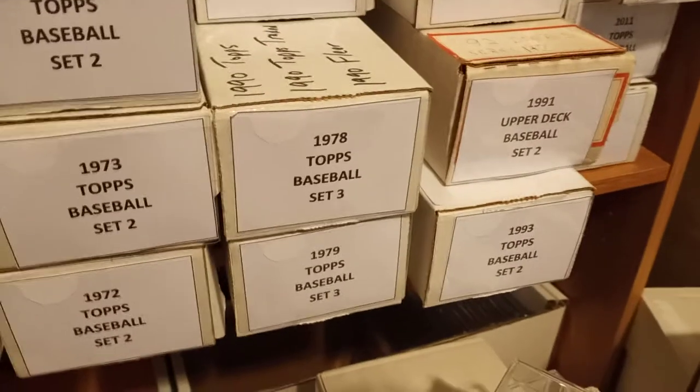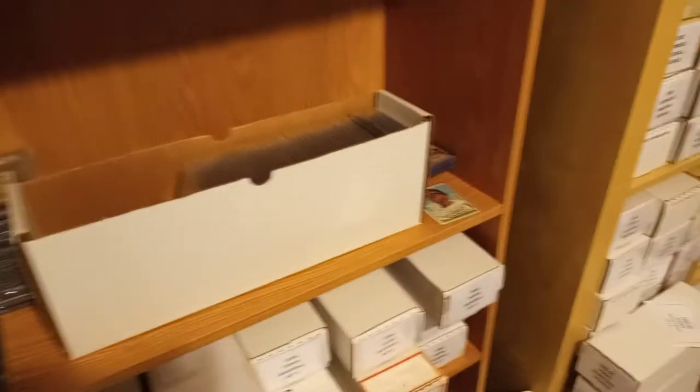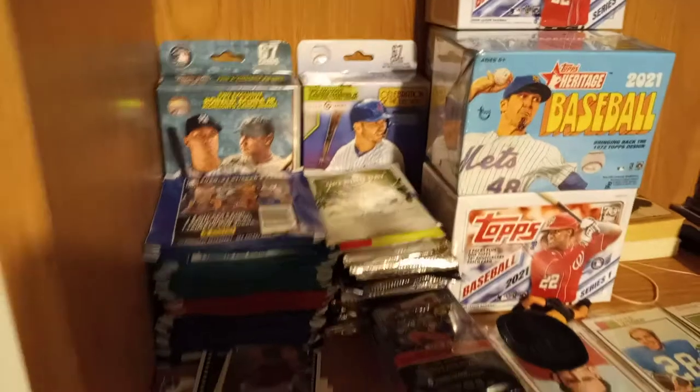So these are just different ones I'm putting together. The goal with these is to not necessarily go out and say okay I'm going to work on my '78 Topps set three — it's more of if I acquire a collection and in that collection there's some cards that I need for that set. That was kind of the goal with that. And then it's my unopened section.